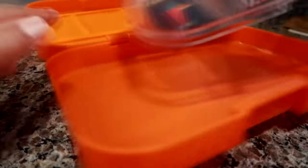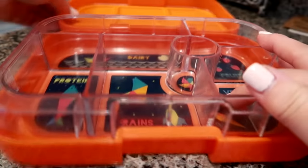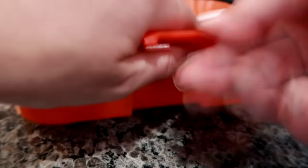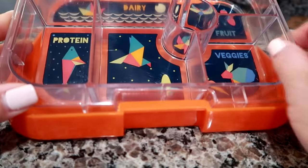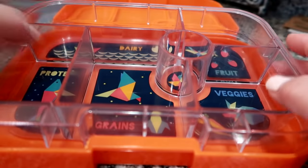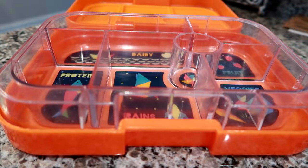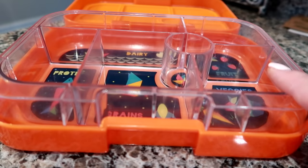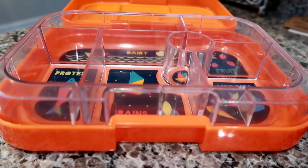I've worked with Yumbox many times before. I am not an affiliate of theirs — I just partner up with them every once in a while to host discount codes. If you are in the market for one, the website is yumboxlunch.com and you can use code GRADYSMOM at checkout to save 20% off any regular priced item. They do have free shipping at $75 or up. I do not get any commission off it at all — I am simply just using them to host the discount code.